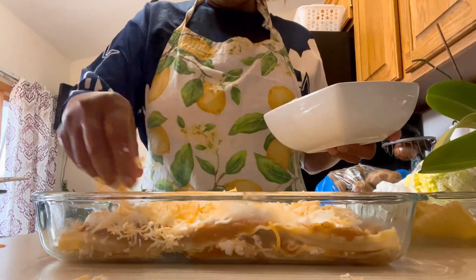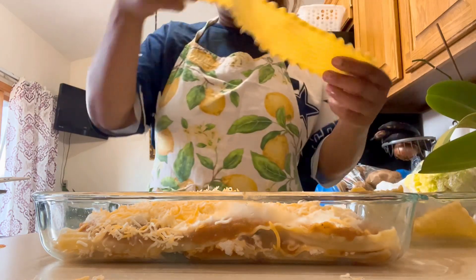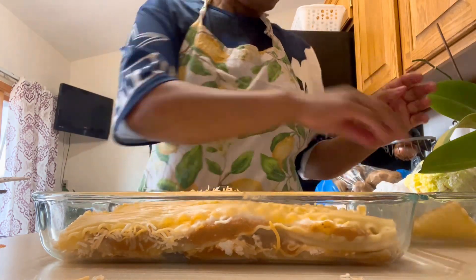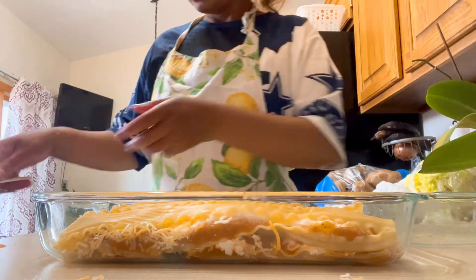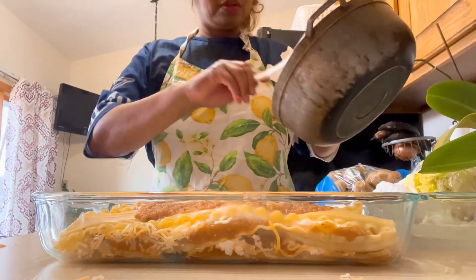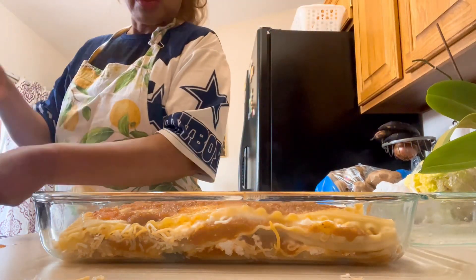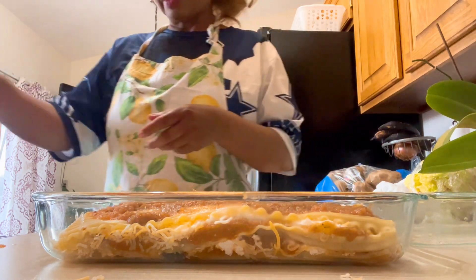For the last layer, we're going to add the remaining sauce, then put another layer of shredded cheese on the top of our lasagna.